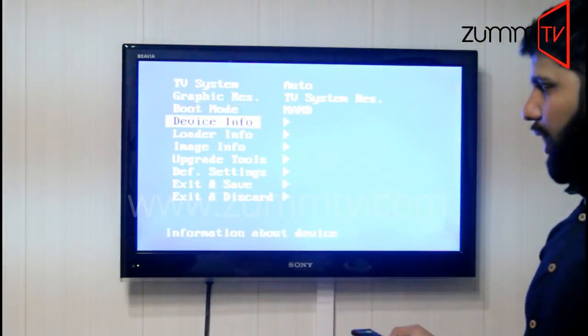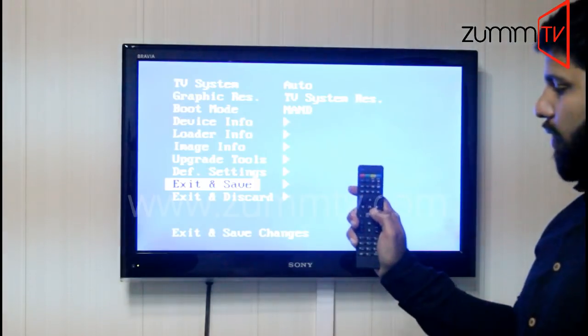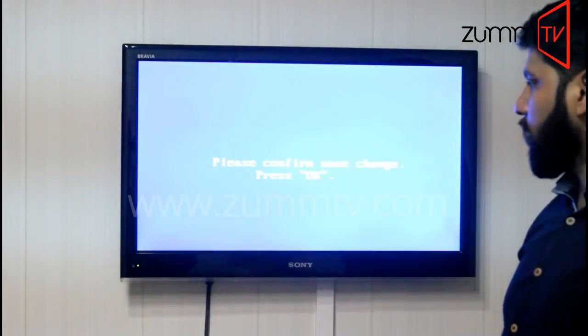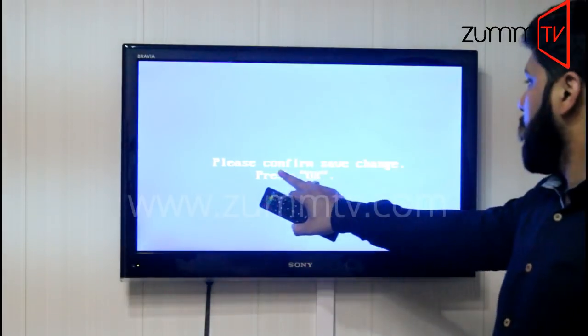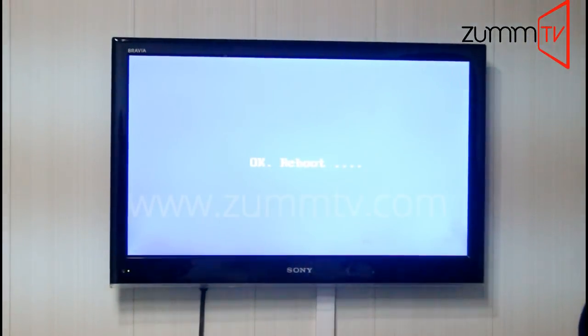Once you're done with that, go to the second last option, which is 'Exit and Save.' Hit the right navigation key again and you will see a message: 'Please confirm save change.' Press OK to confirm and it's going to save everything.